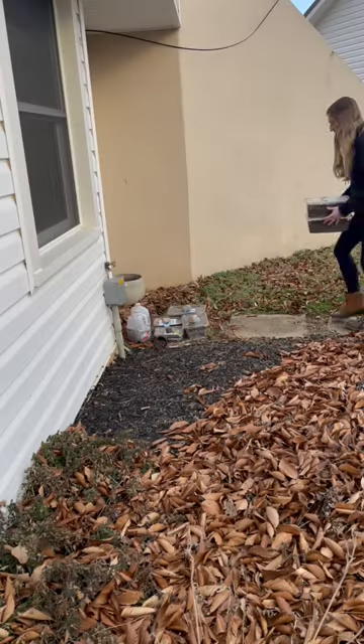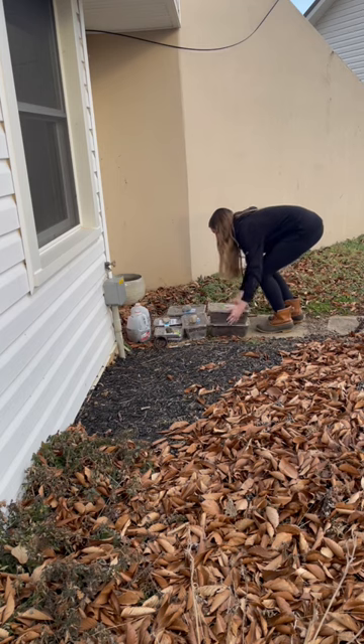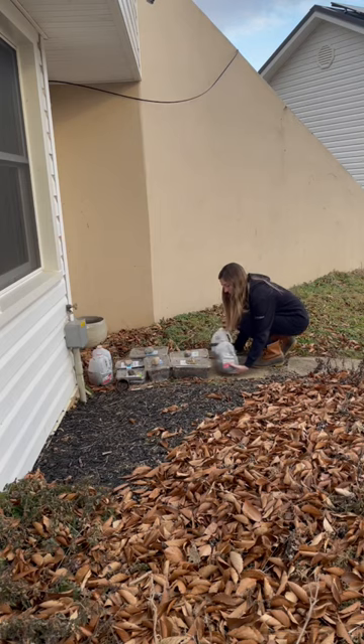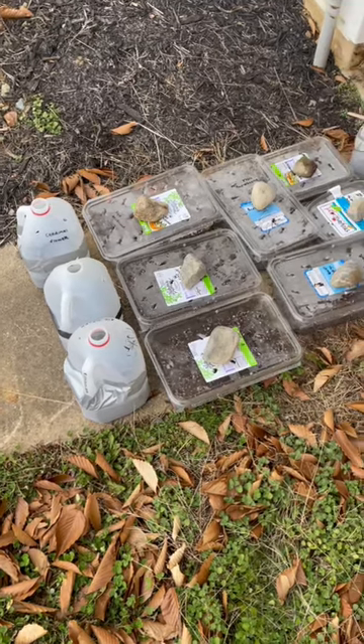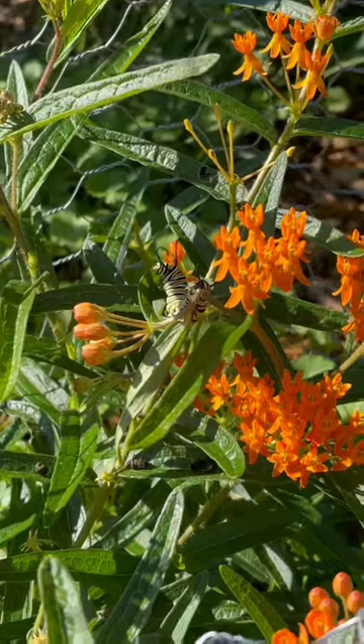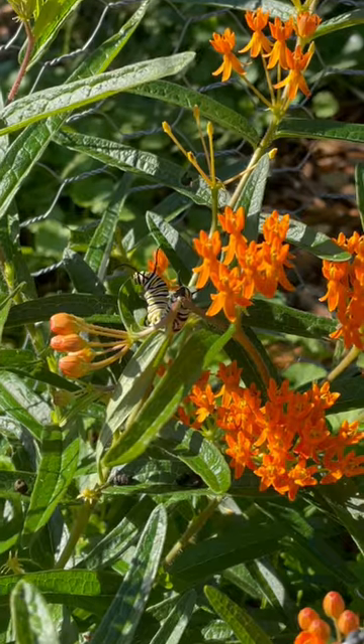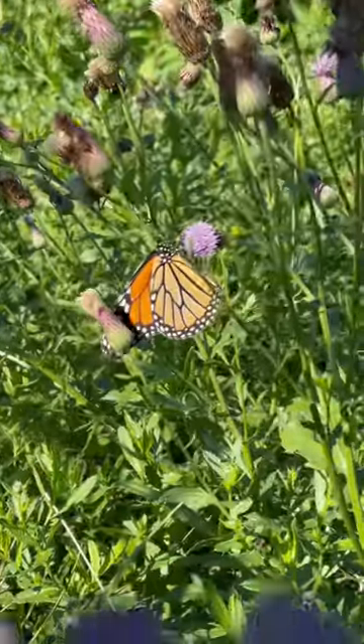You can winter sow any type of seed, but it works best for native perennials like milkweed or echinacea. Because native seeds haven't been domesticated, they require a cold dormancy period before germinating. The repetitive freeze and thaw cycles help break through their tough outer shells, allowing tiny seedlings to grow. Hopefully we'll have lots of milkweed for the monarchs come spring.